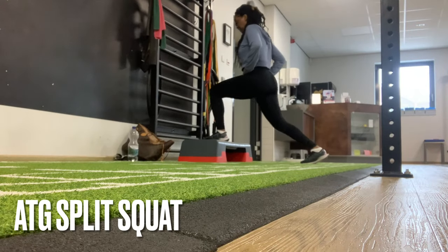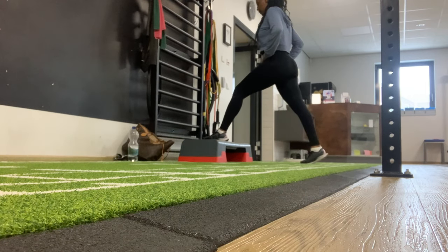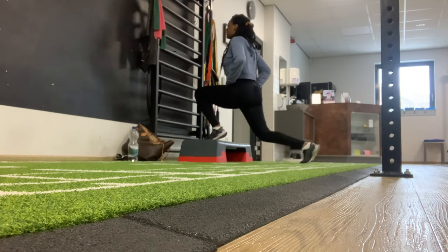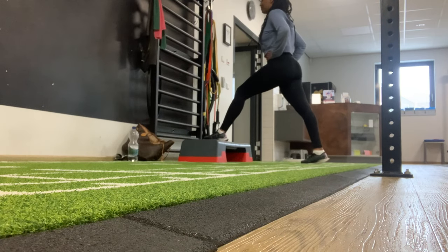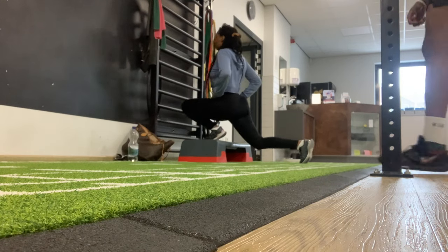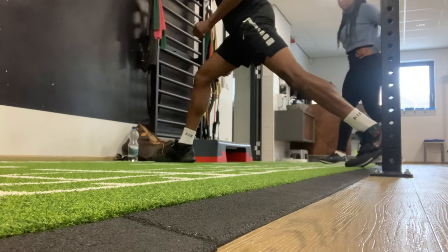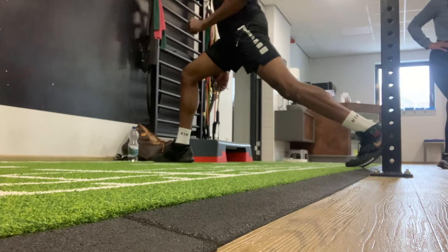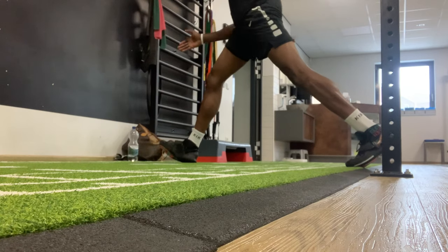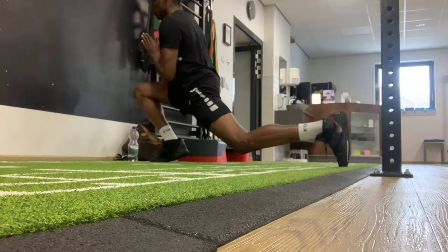This movement here demonstrated by my girlfriend is the ATG split squat. She's using the platform to raise up her heel and her toes from the ground so that she can get full coverage of that calf muscle with her hamstring. When you get more advanced you can remove the platform and do it like I'm doing right here. With this exercise I do five sets of five reps per leg.